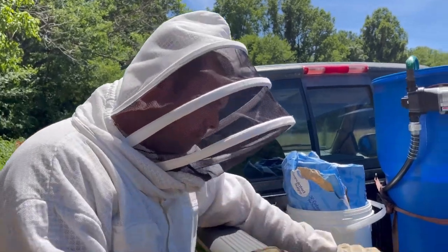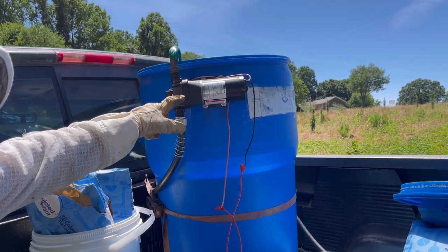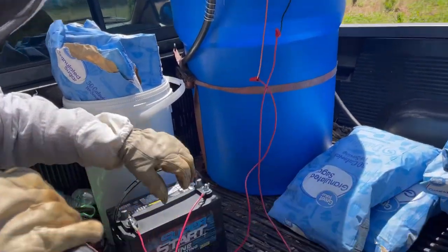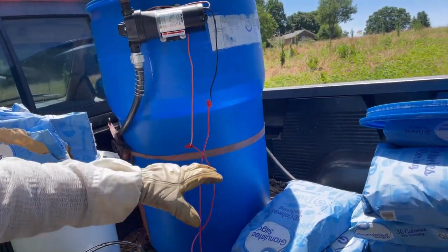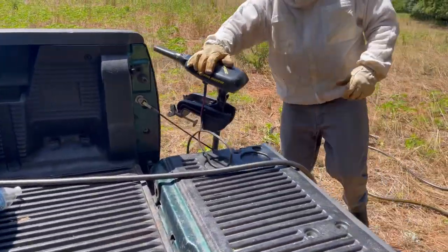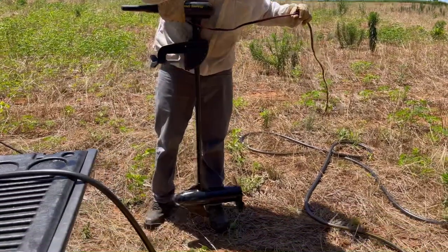We've got a 12-volt marine battery and a 55-gallon barrel. This is a flow jet electric 12-volt pump. We've got them hooked up here, and a hundred-foot hose comes off of that. We mix our sugar off that same battery — got my boat's trolling motor powering it.